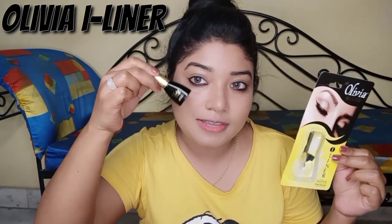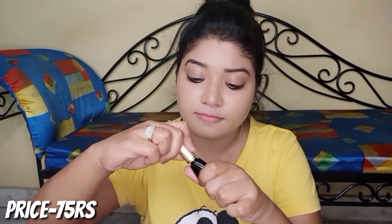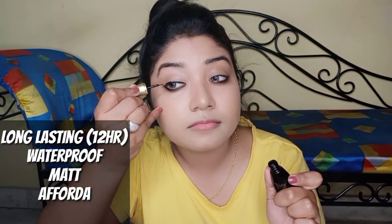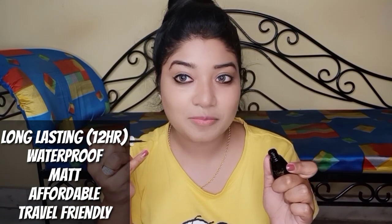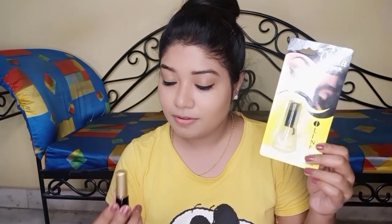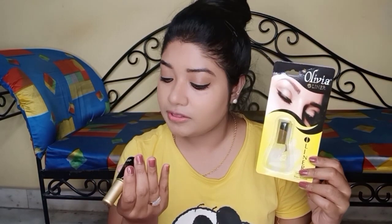I applied the liner on the upper lid to show you — it is also a deep black and gives a matte and glossy finish. Just look at my eyes! There is no perfume or scent in it at all, which I appreciate. I am impressed. The price for this liner is 75 rupees.